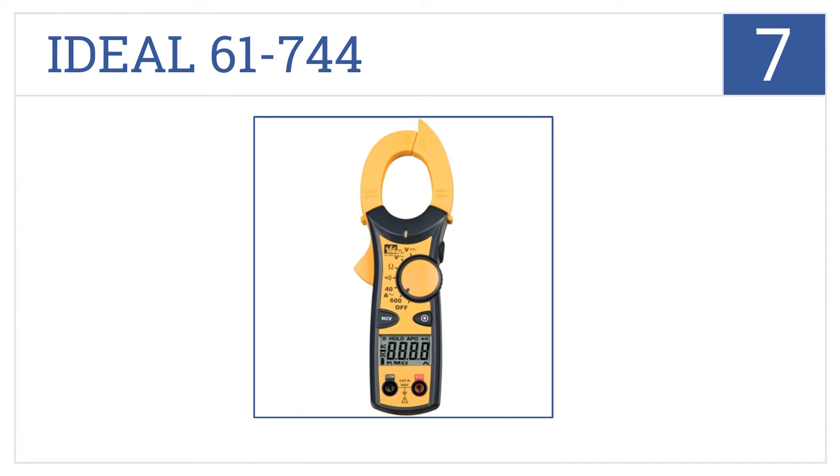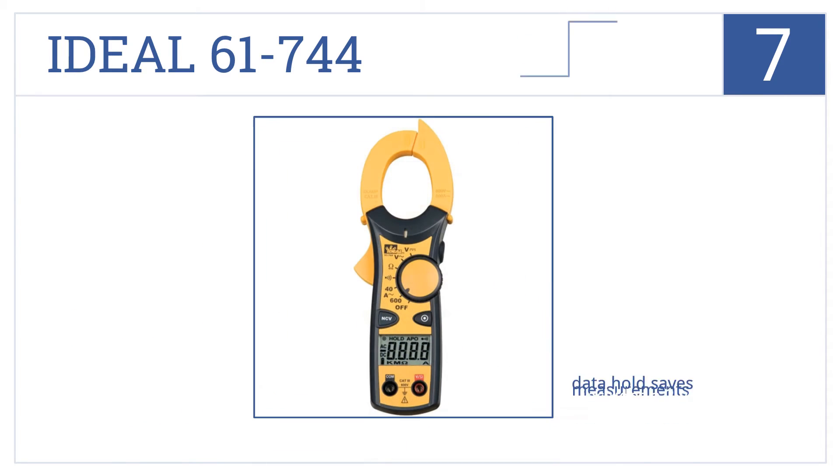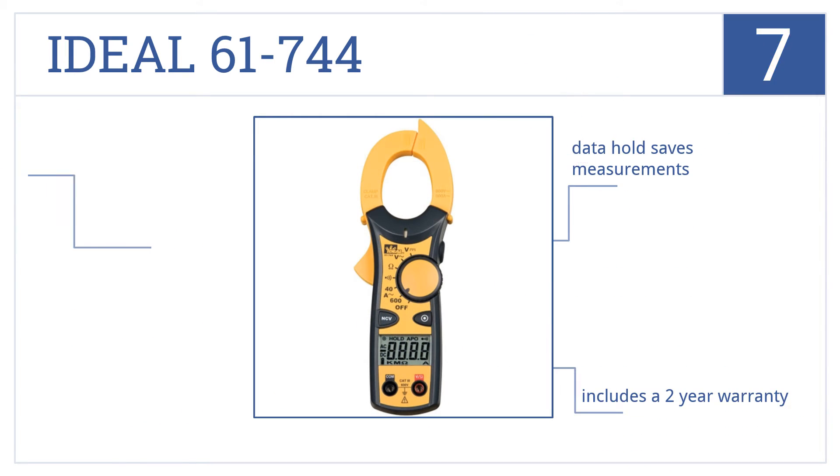At number seven, the jaws of the Ideal 61-744 have a tapered tip to help you separate wires and clamp just the ones you're trying to measure, making it good for work in tight spaces. It's a compact size that's good for small tool bags and comes with a data hold feature that saves measurements for later analysis.